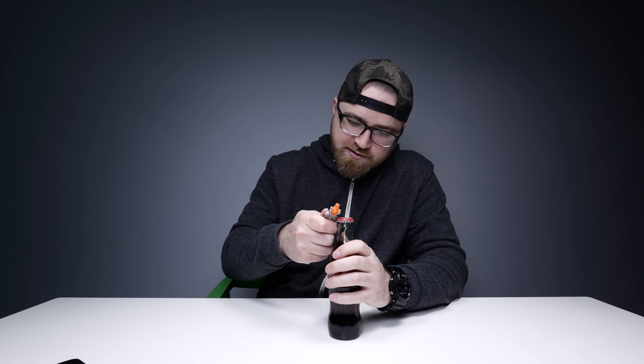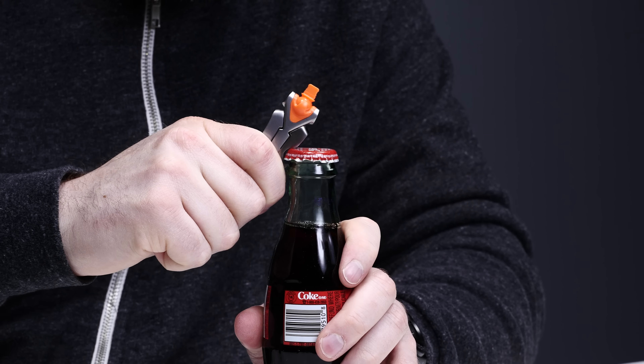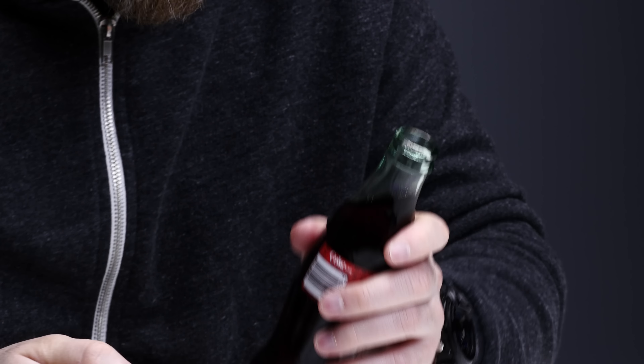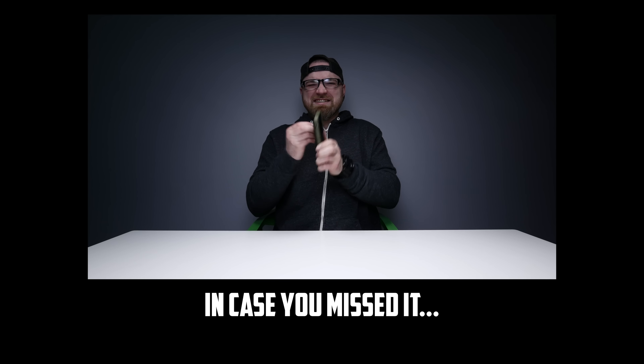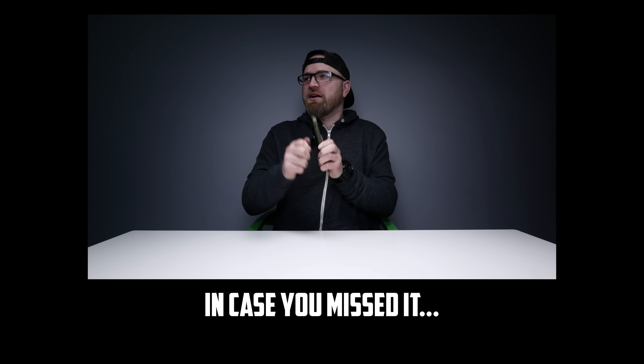Plus the bottle opener. What if you just want to have a classic? Not the greatest bottle opener I've ever seen, but it gets the job done. Right now everyone's saying sponsored by Coca-Cola. Not yet. If you're Mr. Coke, give me a ring. Holy hand cramping.